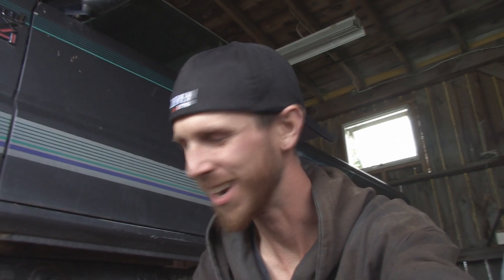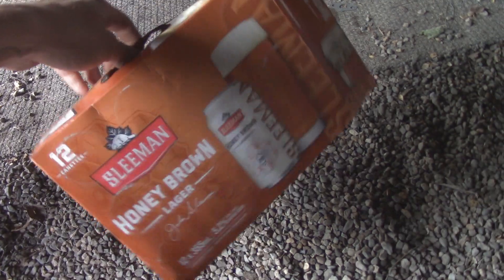Hey guys, how's it going? Today I'm going to be mocking up some motor mounts using a byproduct of this — I'll show you guys what I mean. Cardboard, good old cardboard.